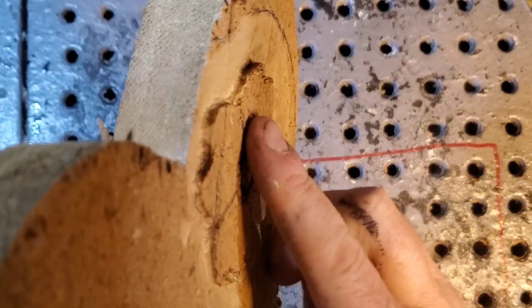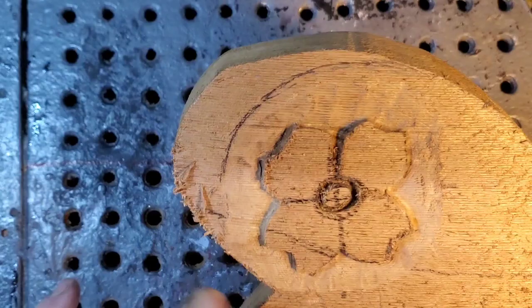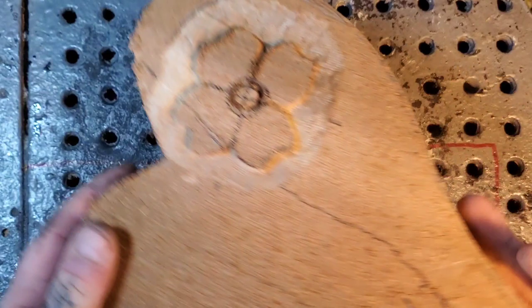Now you can see the flower sticks out the highest. I kind of slowly feathered away the wood. There's not a big cut bump — you just slowly remove the wood so it's like a slow uphill away from the carving. This carving is in layers, so this will be the first layer.